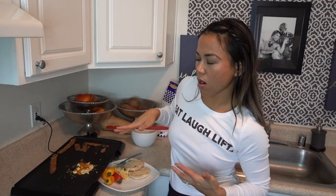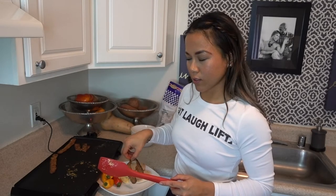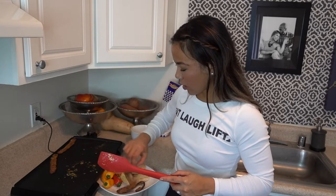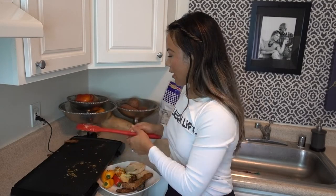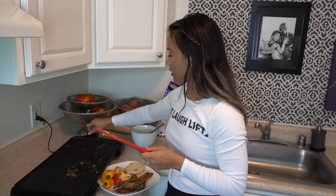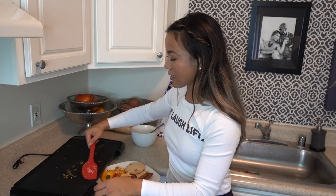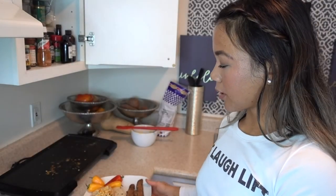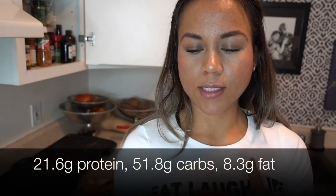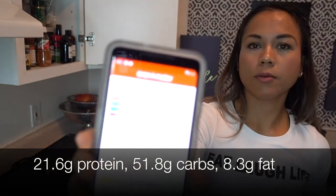I'm going to go ahead and plate this puppy. Don't pick up food directly from the skillet with your hands — that's very dangerous. My husband knows that when I'm in the kitchen, I tend to scream profanities because I've either burned myself or dropped something, and he's learned to just ignore me. I did put a dollop of sugar-free ketchup on there. This meal has 21.6 grams of protein, 51.8 grams of carbs, and 8.3 grams of fat — including the gram of carb for the ketchup.